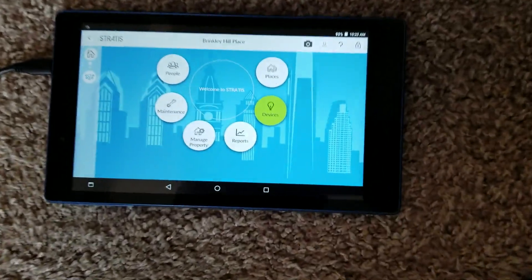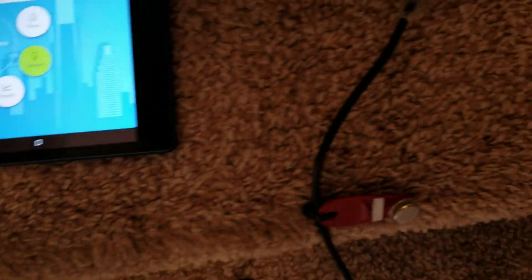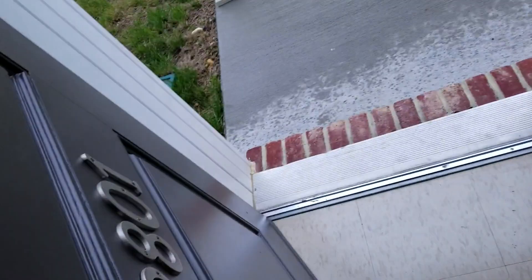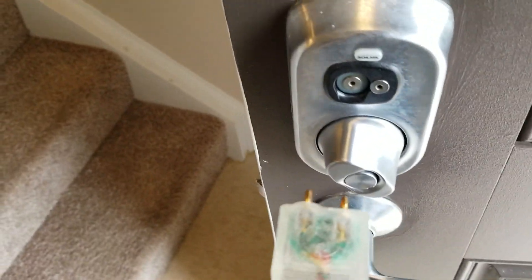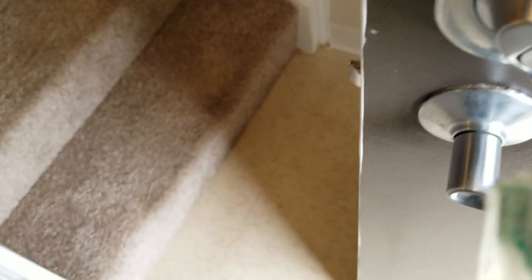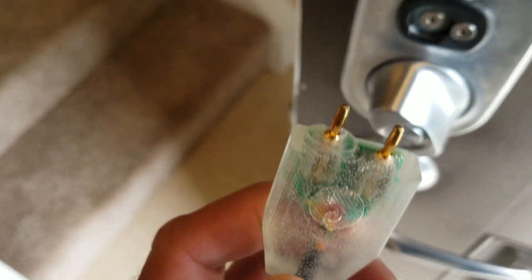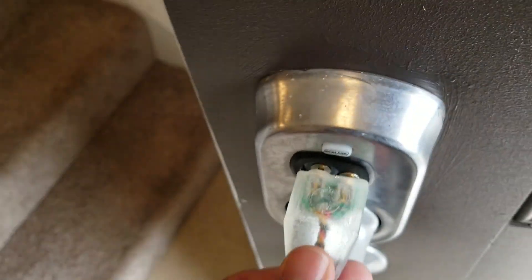We are at the door now. We have our tablet, our red programming key fob, and our two-prong connector. One of the two prongs is longer, which is the left one. I'm going to take the two-prong connector and plug it into the door — the longer prong goes on the left-hand side, which also has a little circle on it. It goes in just like that.